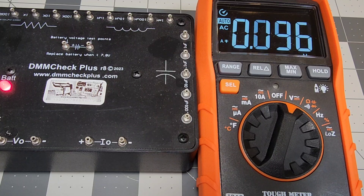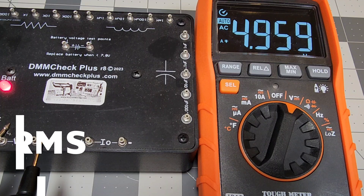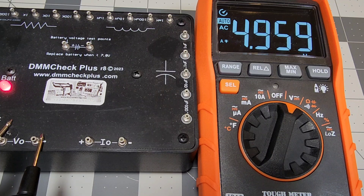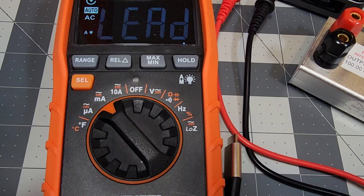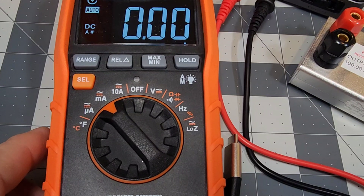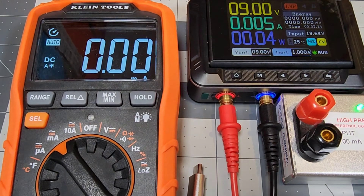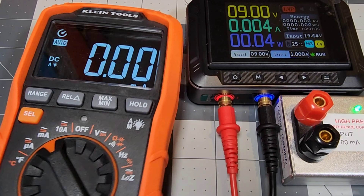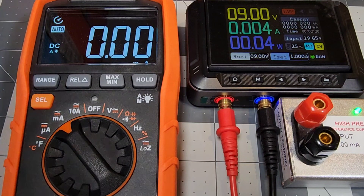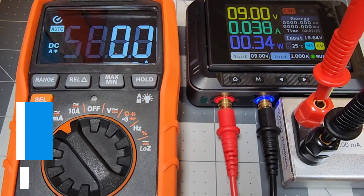The meter also has a fast auto-range. A quick check of true RMS pulls in around 4.95–4.99 — excellent. There's a lead-input alarm that alerts you if test leads are in the wrong inputs. Testing milliamps: with 100 mA from a precision current source, we plug in the leads and read exactly 100 mA — spot on.